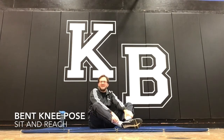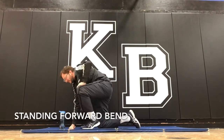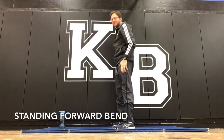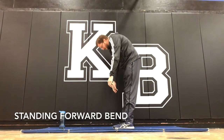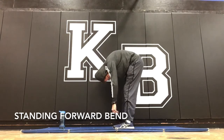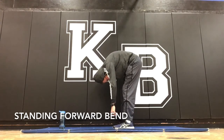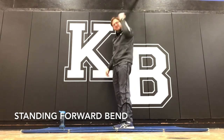Next — the standing forward bend. This is pretty low impact. You're standing here, legs shoulder-width apart, knees bent a little, and just dangle yourself down. Let your body weight pull you down — it's a body weight type activity.